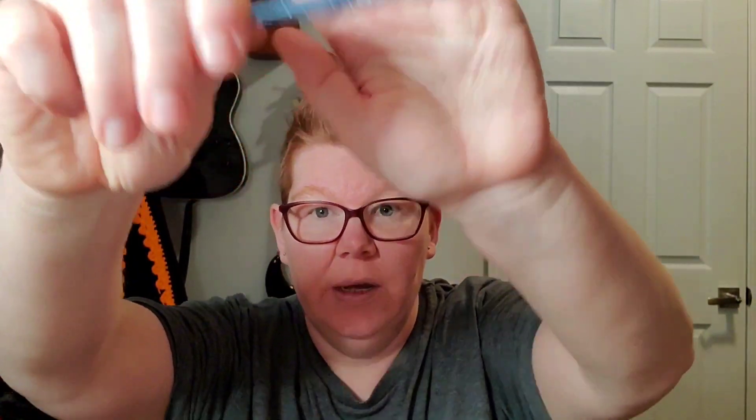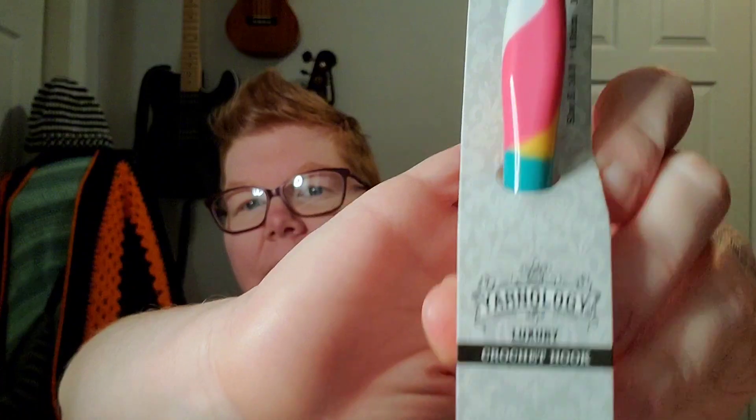I am using a K hook. If you remember, my hook snapped while I was working on this project, but my wonderful mother was out at Hobby Lobby and picked me up another K hook. Thanks, Mom! So I've got my K hook back.